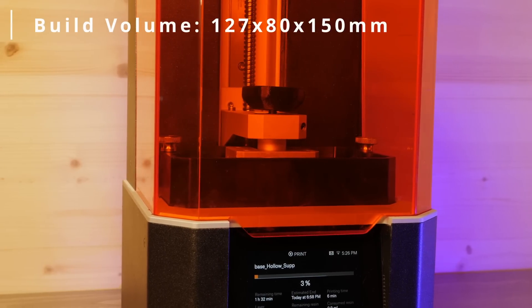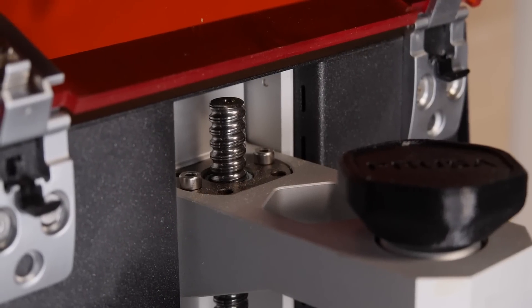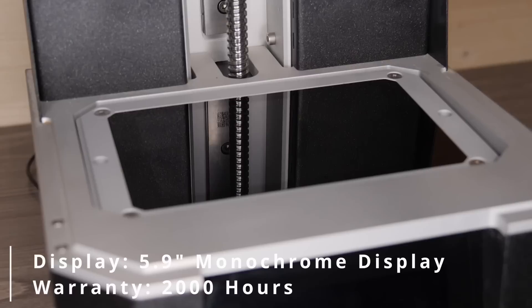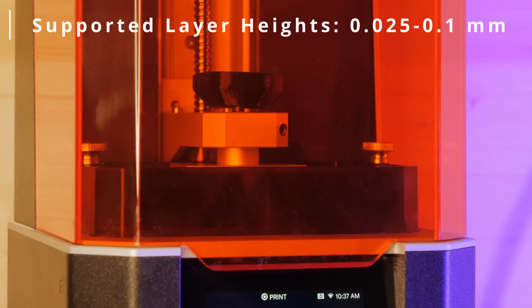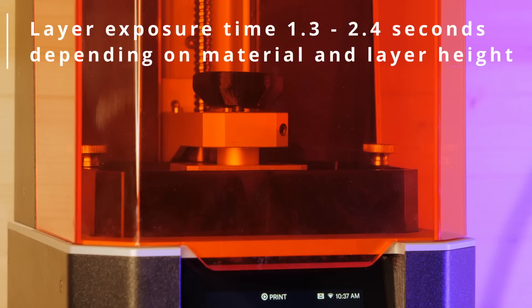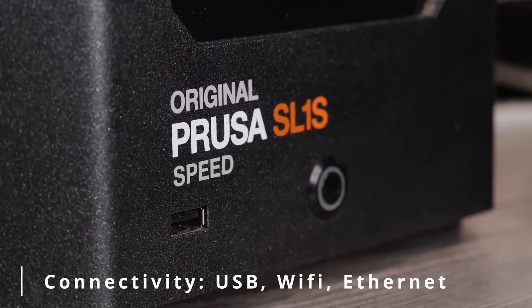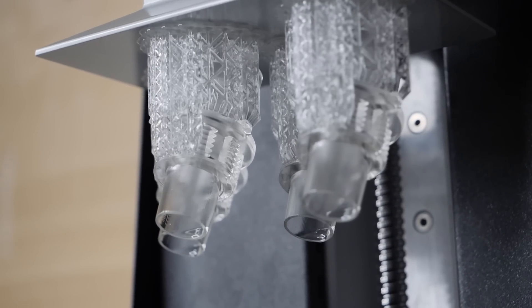It has a build volume of 127 by 80 by 150 millimeters. Moving the build platform is a 24 millimeter ball screw guide rail. It has a 5.96 inch monochrome display with 2560 by 1620 pixels, and helping it achieve the insane printing speeds is the tilting VAT mechanism. The insane print time difference is mainly attributed to the fact that the screen went from a standard color LCD to a monochrome one, which on its own cuts the print time by about two and a half times. It also has USB, Wi-Fi, and Ethernet connectivity for file transfer and automatic firmware updates, plus a resin sensor and a plethora of other features.